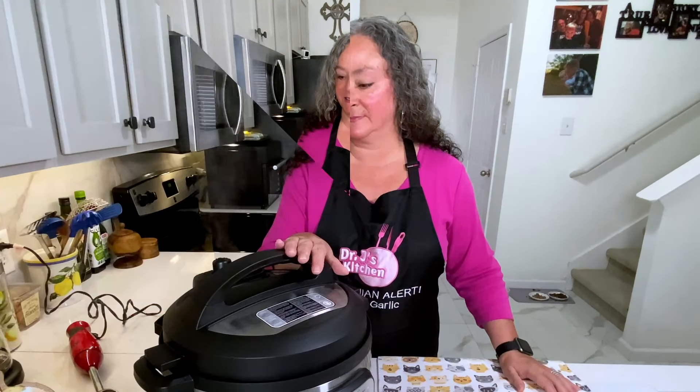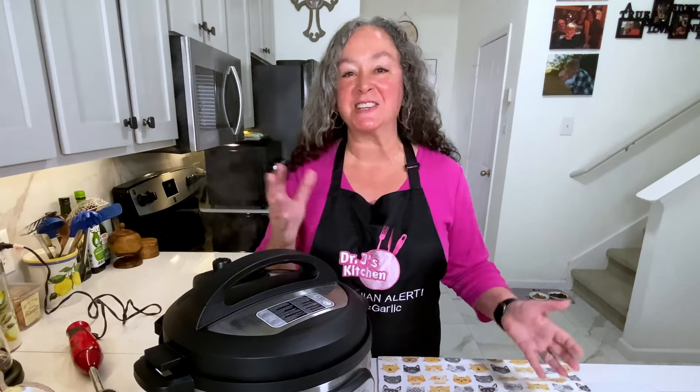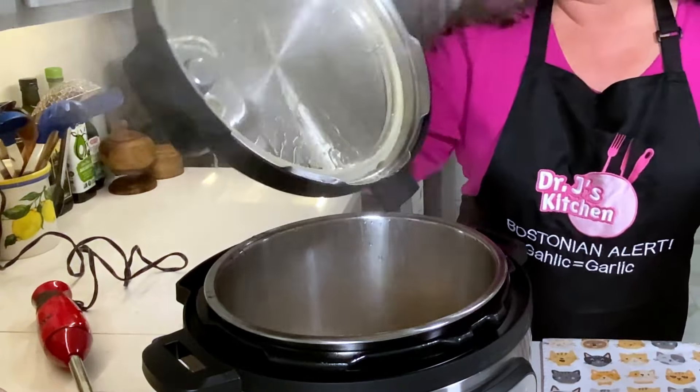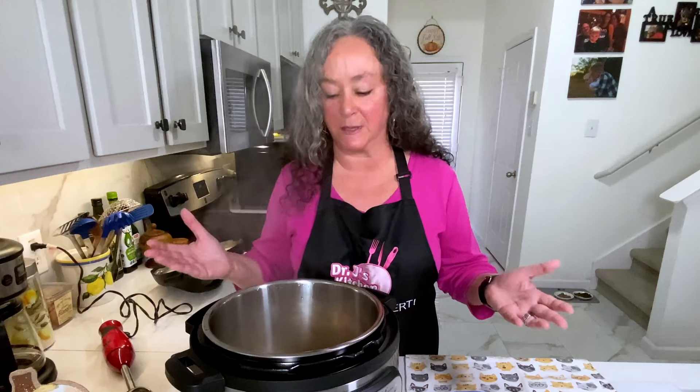We're going to high pressure for eight minutes, then we're going to quick release and have soup on the table. Soup is almost done — we're just going to do a quick release. The pin has dropped, which means it's safe to open the top.